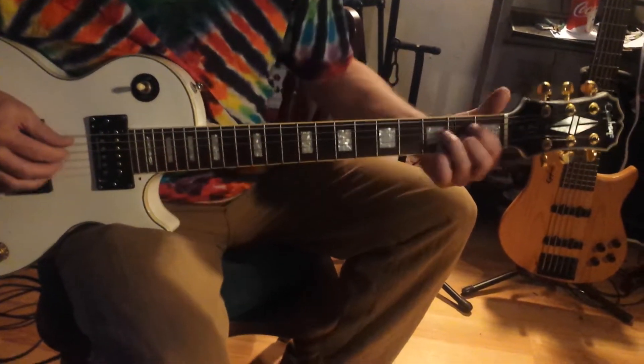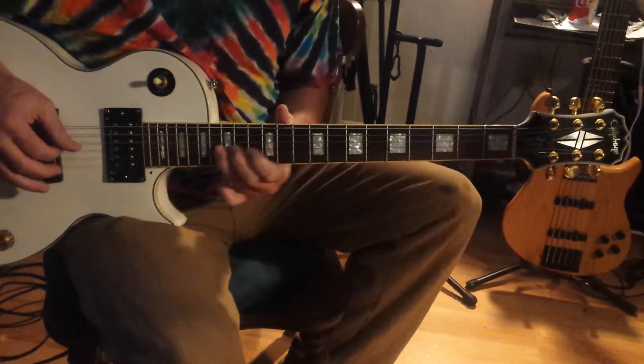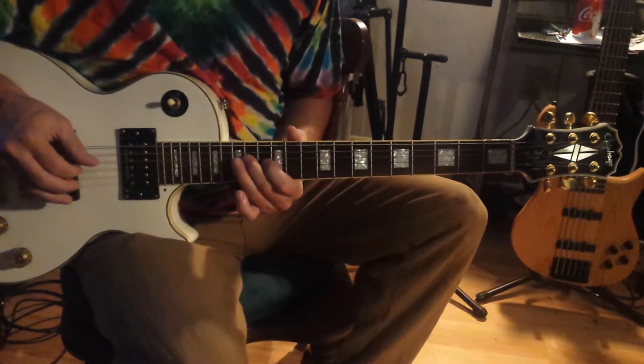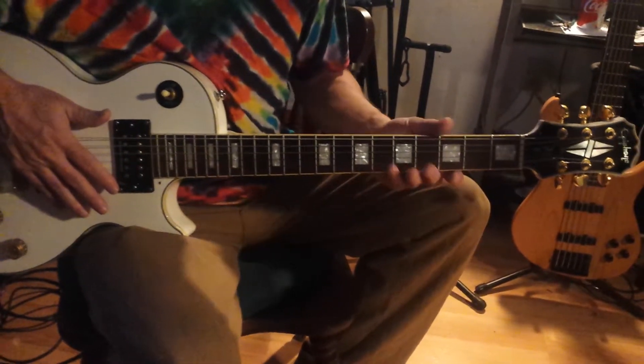The diminished one is kind of weird. It starts at B: B, C, D, E, F, G, A, B. The arpeggio is kind of weird too. I don't really use it a lot — it's very low on my list.